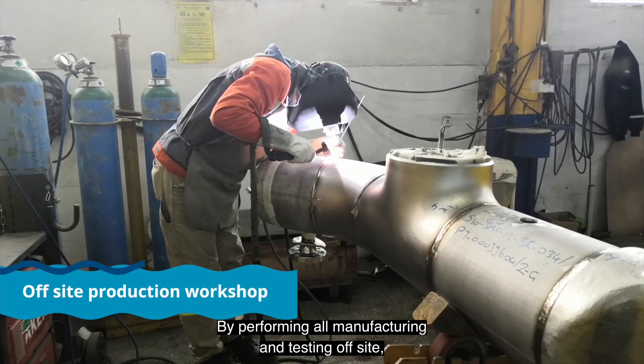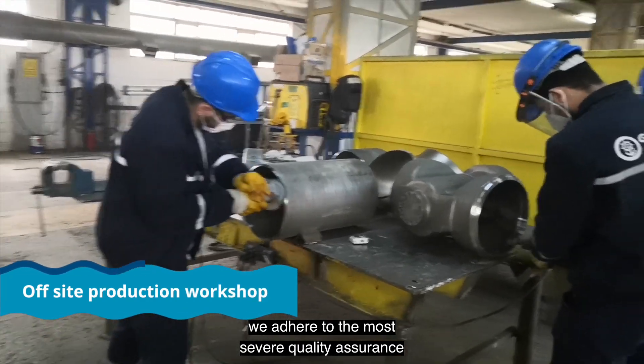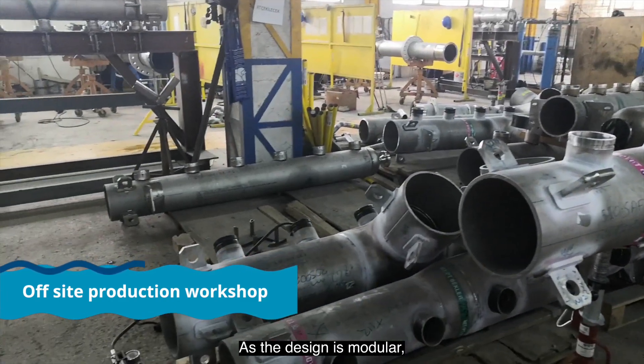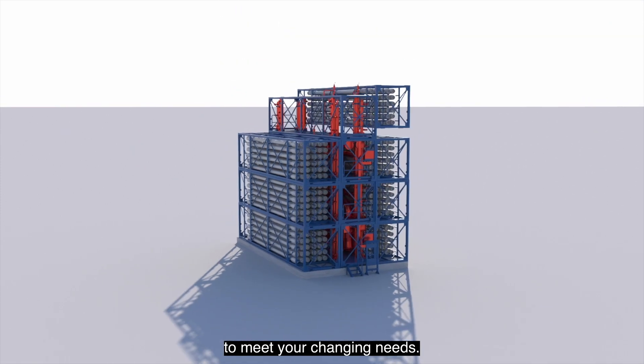By performing all manufacturing and testing off-site, we adhere to the most severe quality assurance and quality control conditions. As the design is modular, your plant can easily be expanded in the future to meet your changing needs.